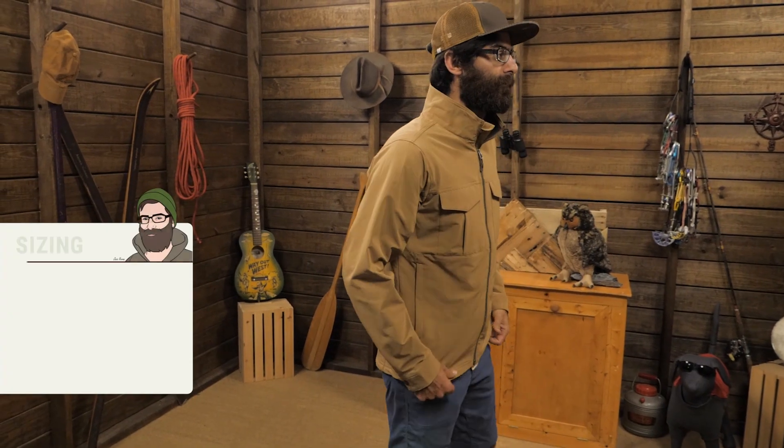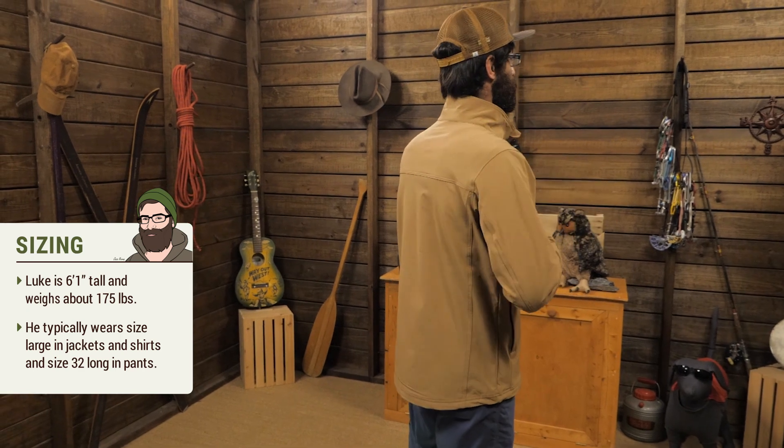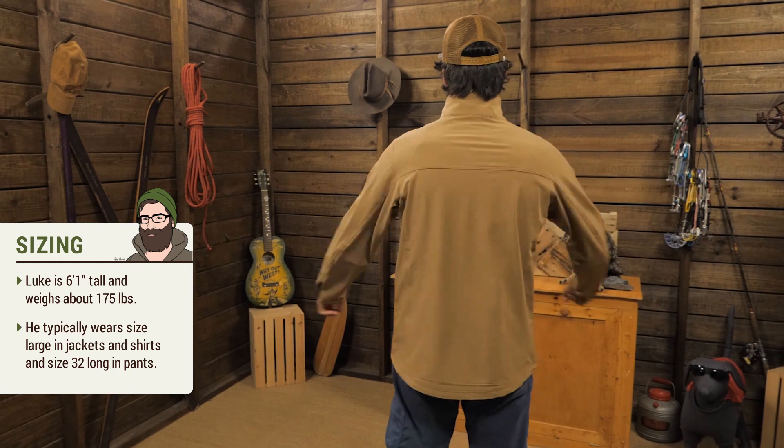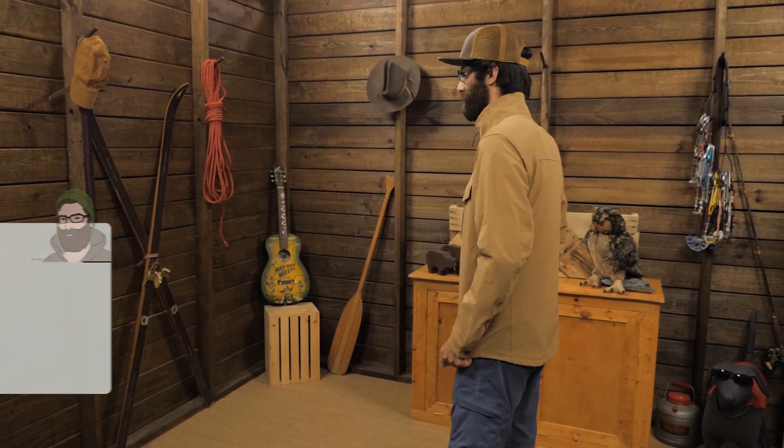It is a pretty trim fit and I am wearing a large. It gives a little bit of room for layers underneath, but not a whole lot. It definitely feels appropriate, and with this super stretchy soft shell material, it is really easy to move around in.